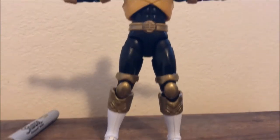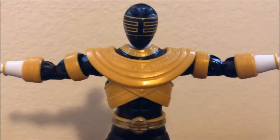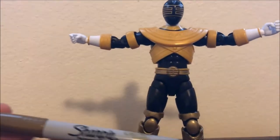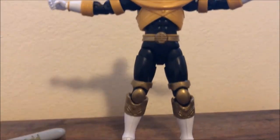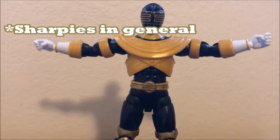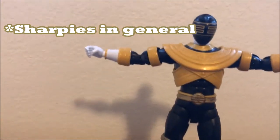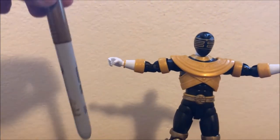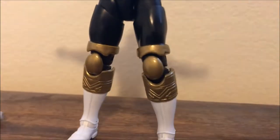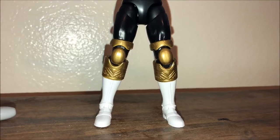If you clicked this video, it's because you want to make your Gold Zeo Ranger look a lot better than how it came in the package. This is the ranger right here — that's the gold it came with, and that's the gold I painted on with this metallic gold Sharpie. I know a lot of people don't like to use metallic gold Sharpies, but I'm on vacation right now and there's no Michaels close to me, so Walmart was the closest thing.